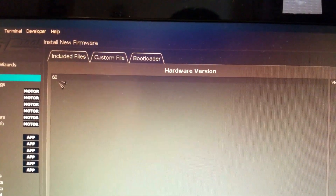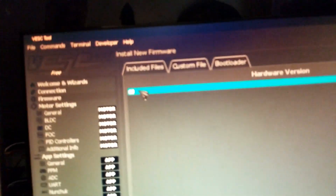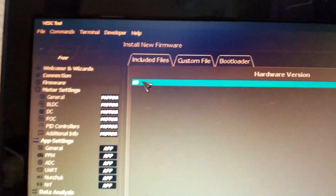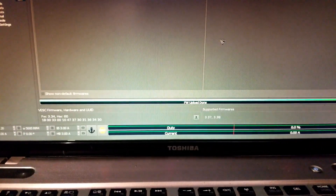On the firmware tab, the only option shown is '60' because I'm using a VESC 6 — if you're using a different VESC you'll have more options. Select that option and hit the download icon at the bottom right. It will give a warning — select yes to continue. You can see the progress bar at the bottom right, and the VESC is updated.